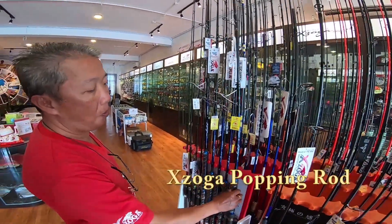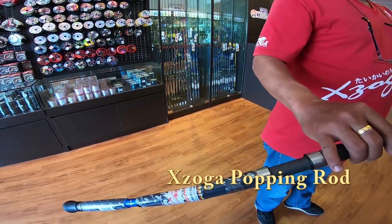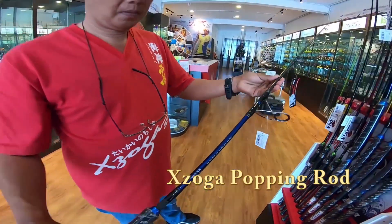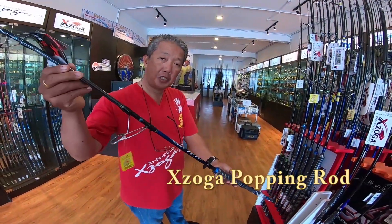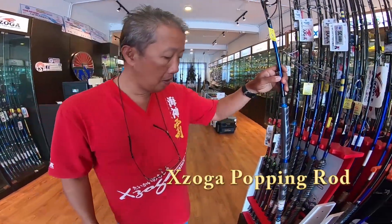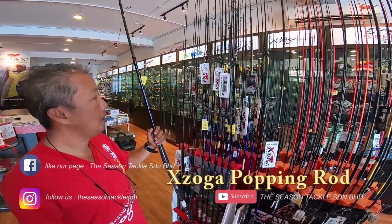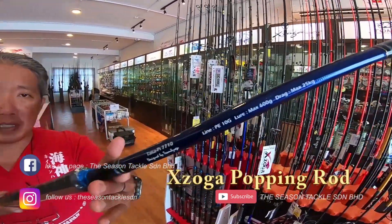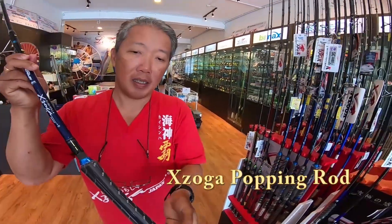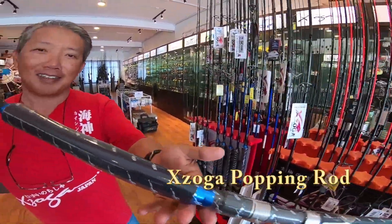This is the popping rod — ExoGa Taka PI series. This is the PE7626, which is a PE6. This is a Fuji-K guide. It comes in a range of PE3 to PE10, up to a super heavy PE10 series — this is the 7718, the PE10. If you are targeting the monster GTs and all the monsters, this is the rod to use.